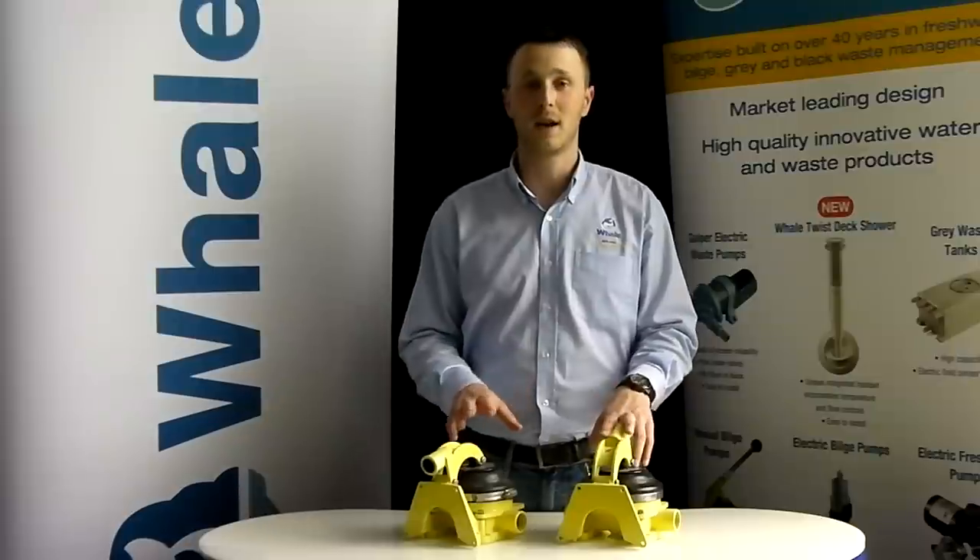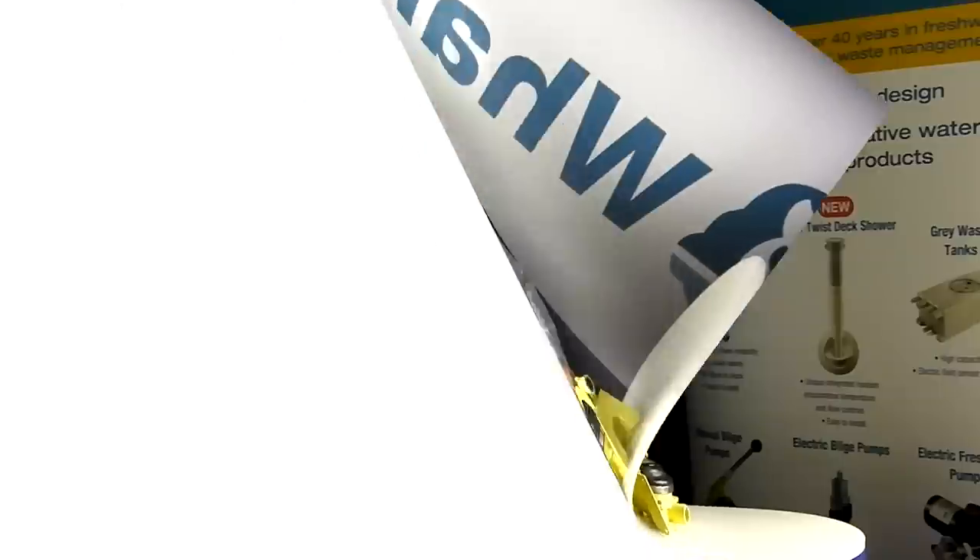Thank you for watching this service video on the Whale Gusser 10. If you have any other questions or if you are looking for any other information, please visit the website www.whalepumps.com.